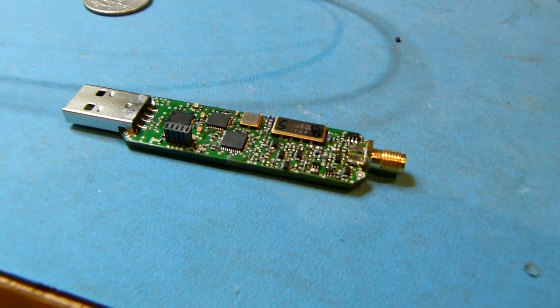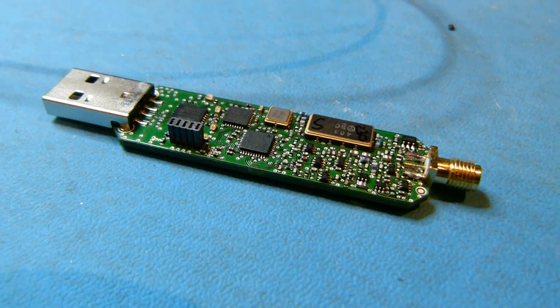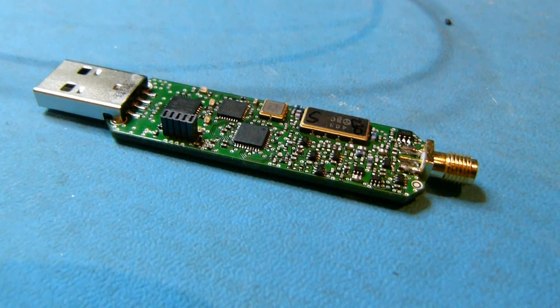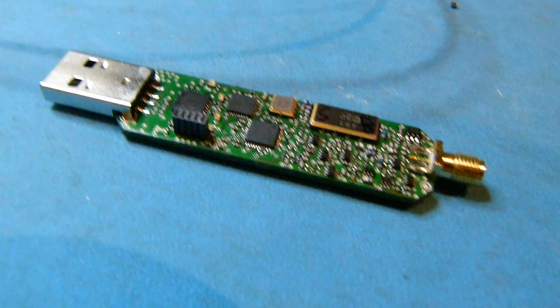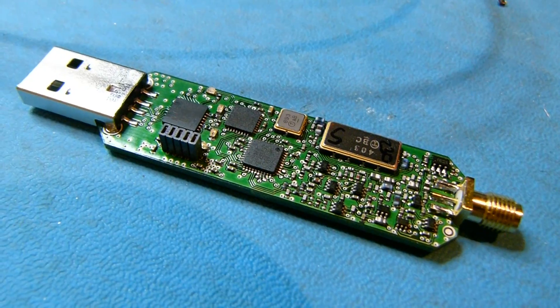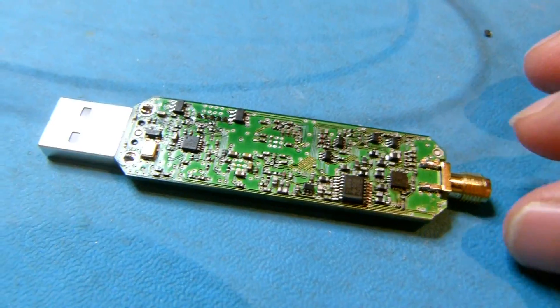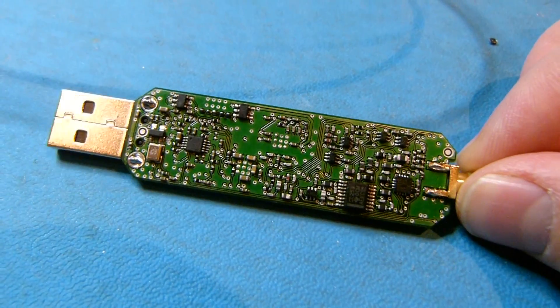Just here, if I can zoom in a little bit, this is a Funcube Dongle Pro Plus which I've taken the lid off, and you can see in there that there's quite a bit of electronics. And if I turn it the other way up, you'll see that in addition there's even more on the other side.